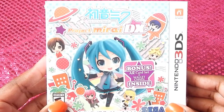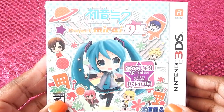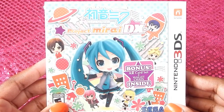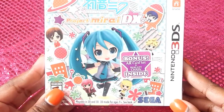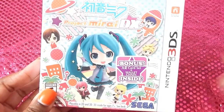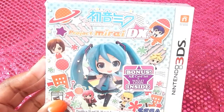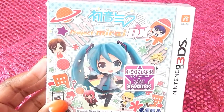Hey guys, welcome back to my channel, Flagler Gaming. I'm here to unbox a brand new game that just came out today from Nintendo 3DS — Project Mirai DX. I think I'm saying it right. I got the bonus box edition pre-order one, so I told you guys I was going to get this day one because I love random games, but this will be my first game out of the franchise.